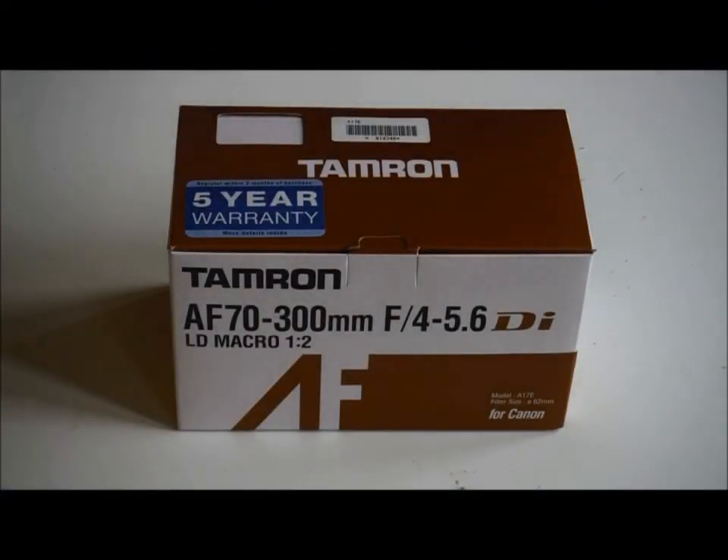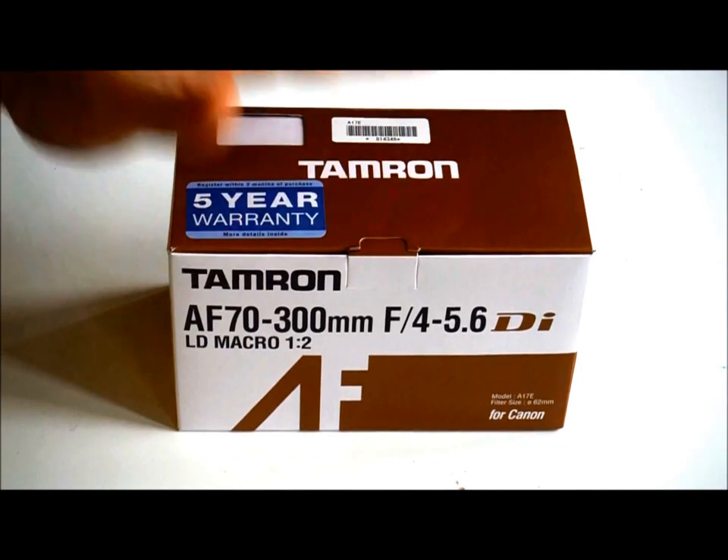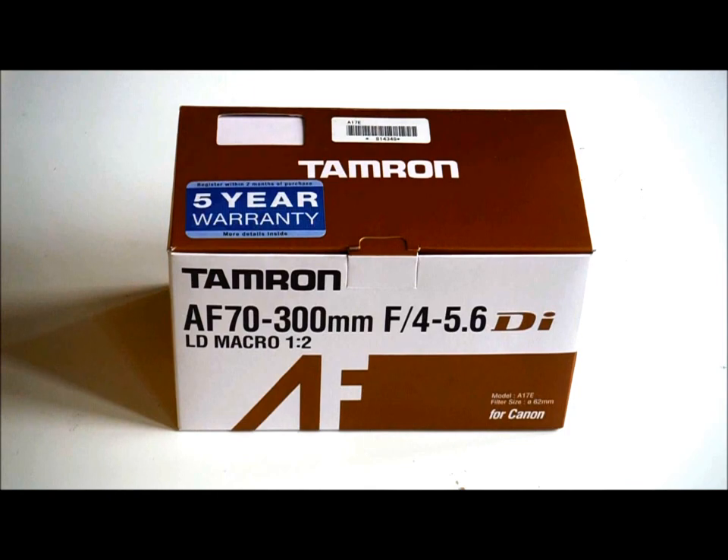Hello there everyone. This is our review of the Tamron AF 70-300mm F4-5.6 Di LD Macro telescopic lens. The version we've got with us today is the fitting for the Canon, although it is also made for Nikon, Pentax and Sony. I've got the Canon here because I use a Canon camera myself, so I could actually test this lens.